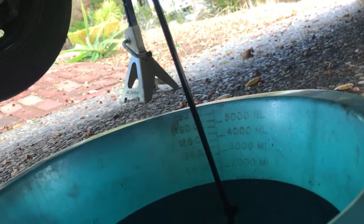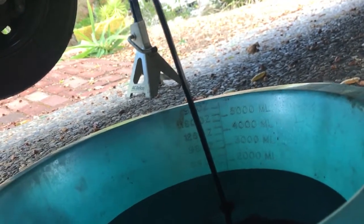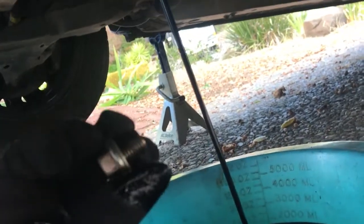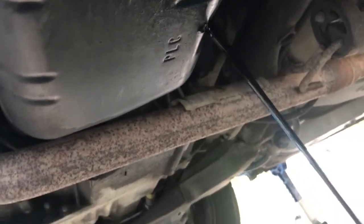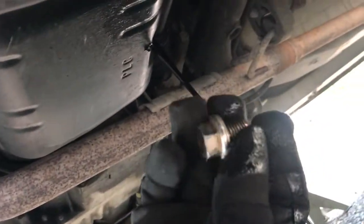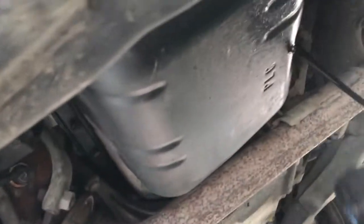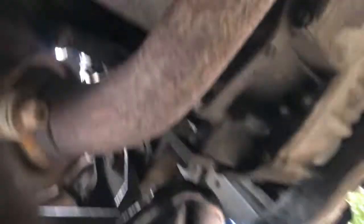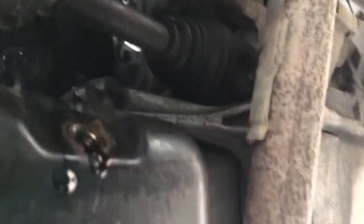Ideally you can catch the 17mm bolt before the oil shoots out. The oil is going into the drain pan. While that's draining, I can check other things like the engine coolant level and brake fluid level. This is going to take a few minutes. While it drains, you can clean off the bolt. Also there is an oil filter higher up in the engine — don't lose that 17mm bolt. After about two or three minutes the stream of oil coming out is getting a lot less.